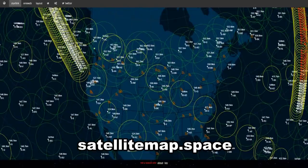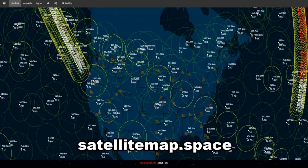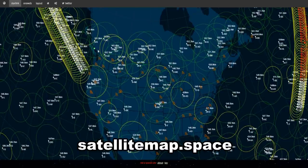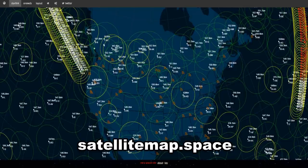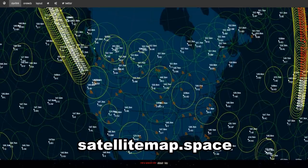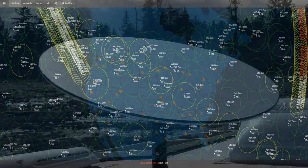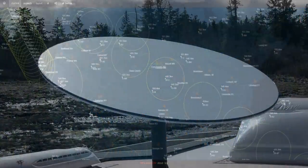It also needs a relatively clear view of the sky to work, as it is tracking moving satellites — it's not like one satellite stays in the same place all the time. So you need quite a big open sky, which is a significant negative for RV viewers. That may improve as more and more satellites are placed in orbit.